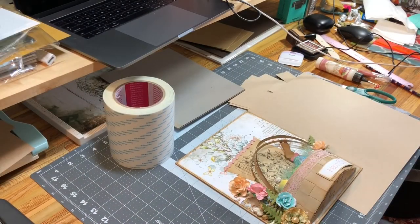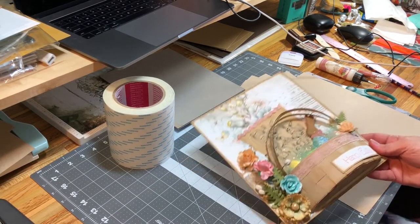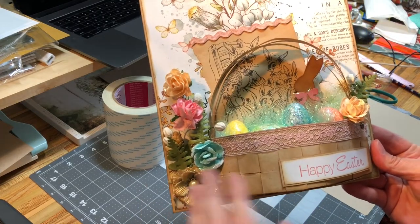Hello everyone! Welcome back to my channel. This is Nicole with Made From Scrap. I'm going to go over a project I did today and give you a little tips on how to put together the basket.